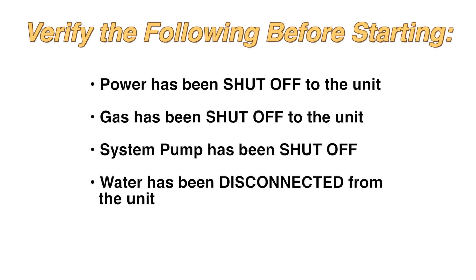Verify the following before starting: power has been shut off to the unit, gas has been shut off to the unit, the system pump has been shut off, and water has been disconnected from the unit.